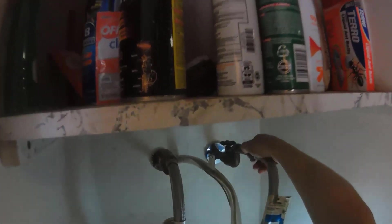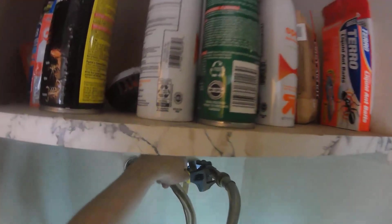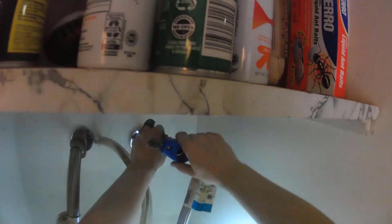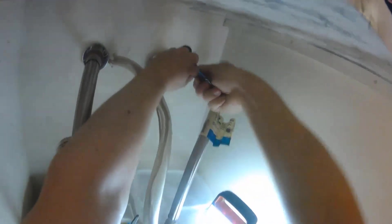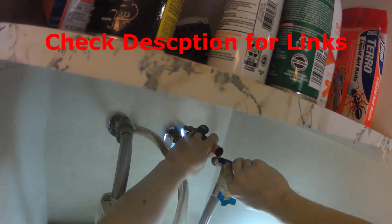Now it should be good to remove these lines. These are shark bite fittings and I don't want to use those anymore. Hopefully I can just use this to pop it off. I'm going to move on while it's draining to cleaning off these pipes now that I got the shark bite off. I'm going to put some links in the description to the types of tools I'm using to clean and prepare the copper pipes.